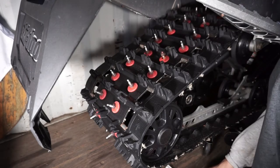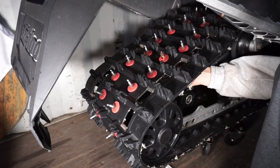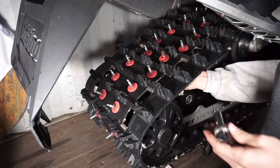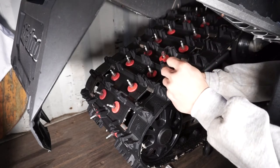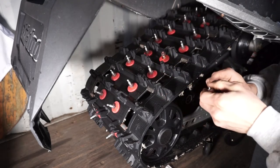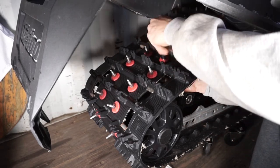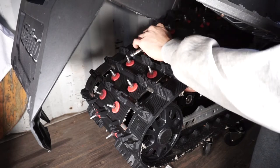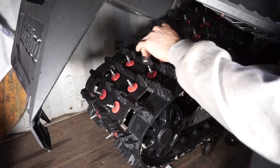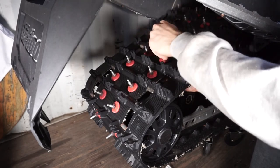Then you'll take your socket and your allen key again — allen key on the bottom right there, make sure you're in. Switch your socket so it'll be tightening, then tighten it up and after that it's pretty much done.